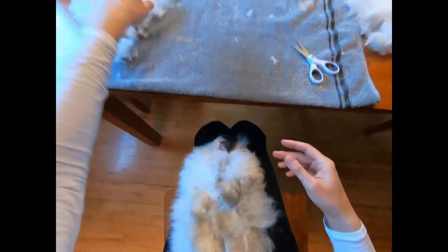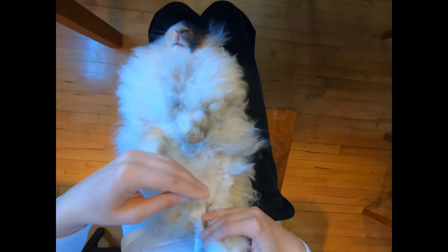Let's check her little toenails — yep, they'll need just a small trim on those toenails.